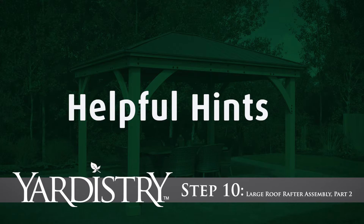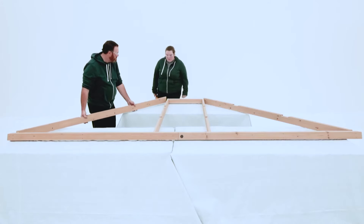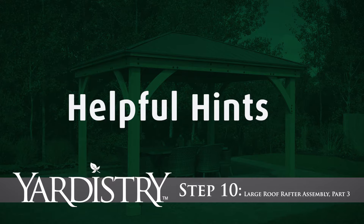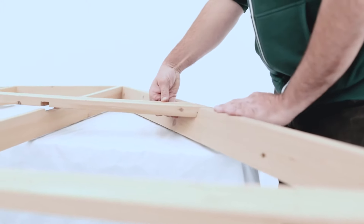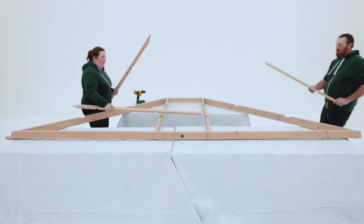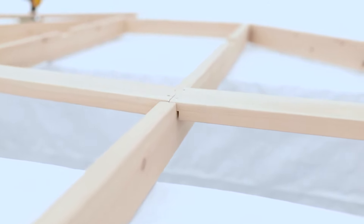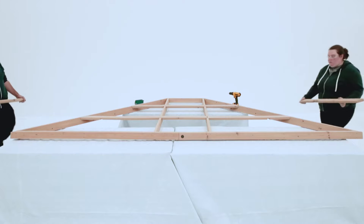Large Roof Rafter Assembly Part 2: Make sure each corner is flush when you install the rafter corner left and right. Get someone to hold the boards in place as you secure them. Large Roof Rafter Assembly Part 3: Next, position the strap long in the top notches of the rafters and position the strap long LT and RT in the bottom notches of the rafters so they meet over one of the rafters. Secure each strap to the rafter corner left and right with screws, making sure the ends don't overhang.